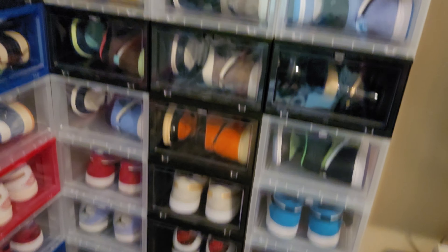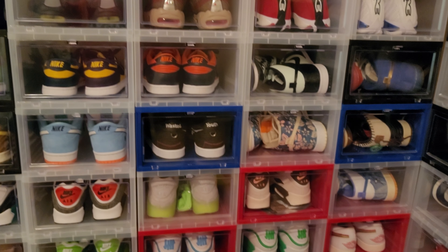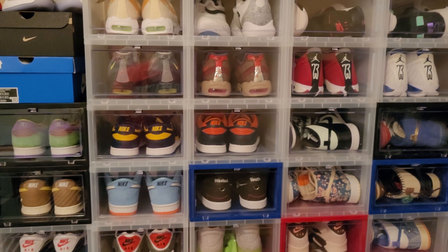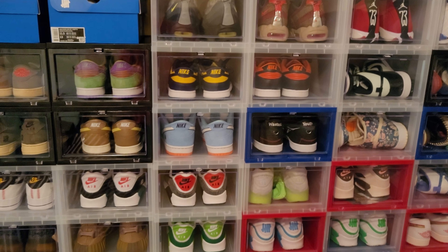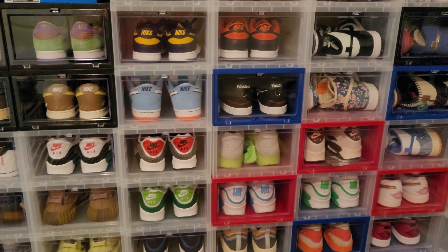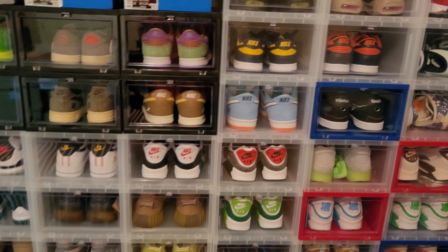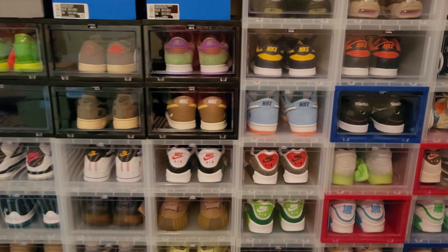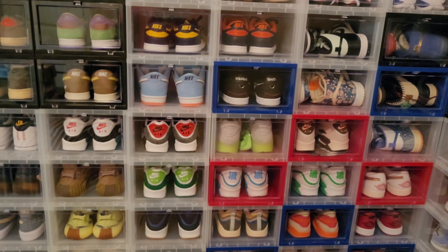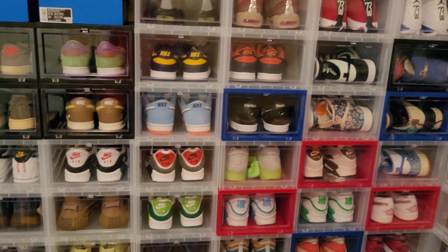We still got all these Jordans over here to go through. If you liked the video give me a like and let me know. Out of all these shoes I just went through tell me which ones you liked the most down in the comments. If you've seen any you like that I said flip on — remember, go to StockX, go all the way through the purchasing process except actually buying the shoes, and look at that price. Because that's the price I'm going to look at, then I'm going to knock a little bit to make it cheaper than StockX.